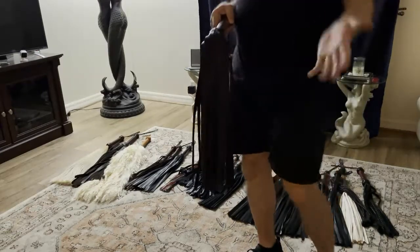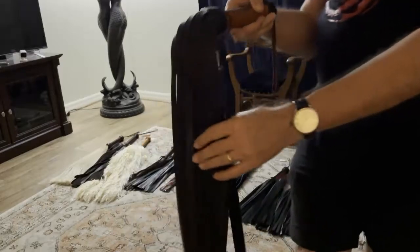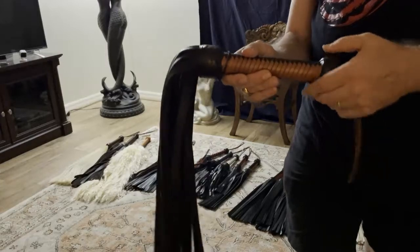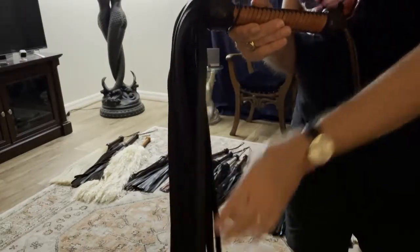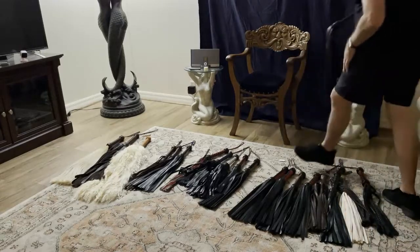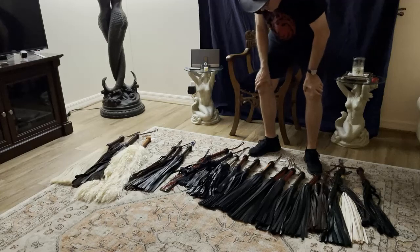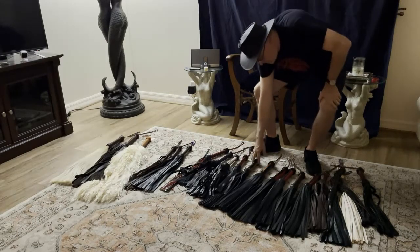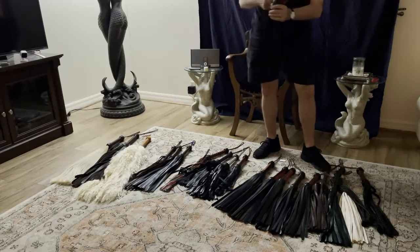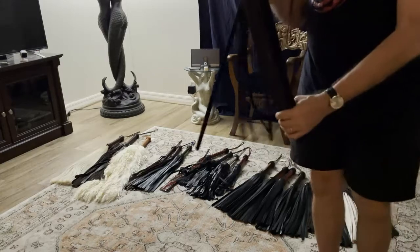The heaviest cowhide is bullhide. You'll not only see bullhide made into shoes and boots, but you'll see bullhide made into a flogger. That's probably about the heaviest weight you can find cowhide in. If you were able to find bullhide that had been oil tanned, that would be by far the heaviest, stingiest leather in the cowhide category.